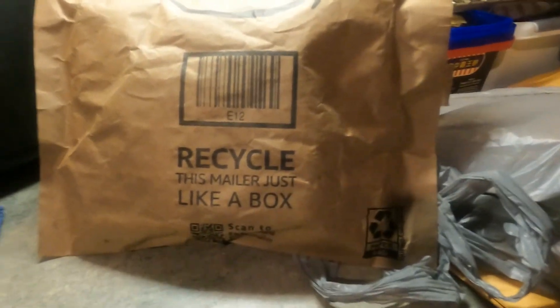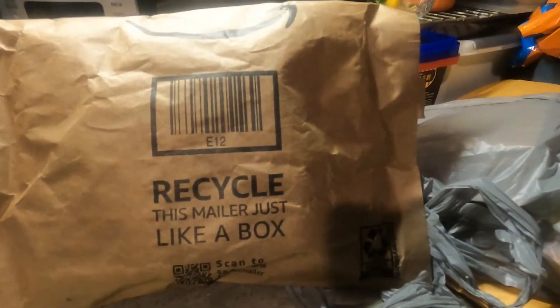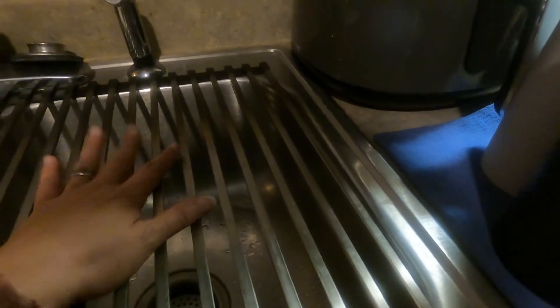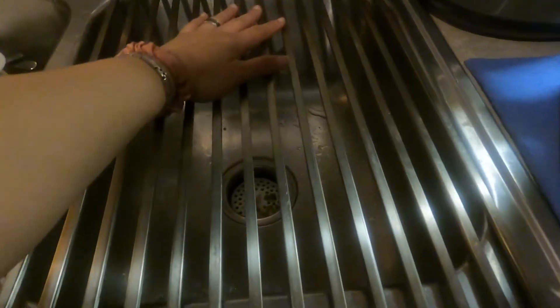Let me show you some of the things I purchased on Amazon that I really like — these are must-haves. First up, I got this kitchen sink dish rack. It's made of stainless steel and it folds up. You can lay it flat too, so you can use it as a dish rack, a fruit drainer, or even as an extension of your countertop. It really works.